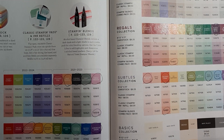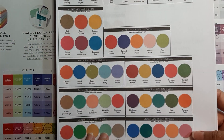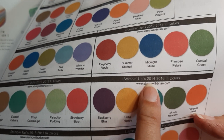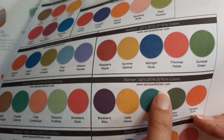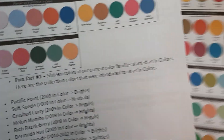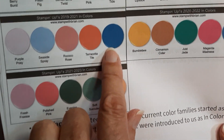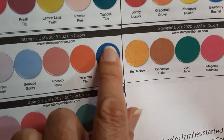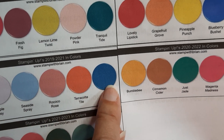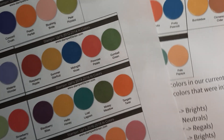We do know that there will be two returning colors: Lost Lagoon, which was a 2014–2016 in-color, and then Pretty Peacock, which was more recent. Looking at it here, it looks a little bluer than when I printed this out — I think it's a little more like the Lost Lagoon, I'm not sure.